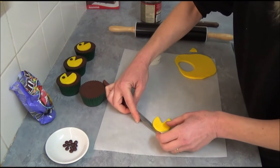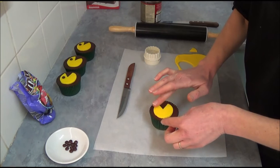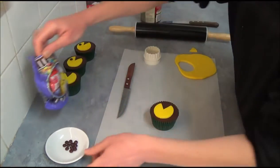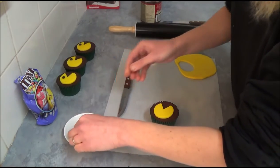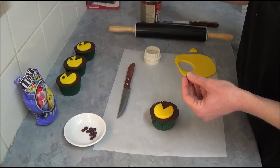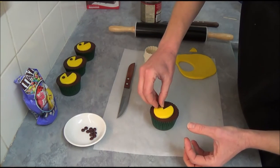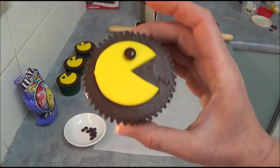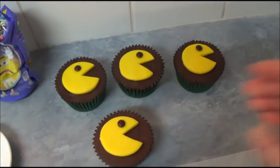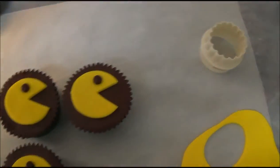Next, we just carefully place it on top of our cupcake. For the eye, we are using mini M&Ms — they come in a packet like that, and we are using the brown ones. With a toothpick, take a small amount of frosting, place it on top, and we can place the M&M for the eye. And here we are — our Pac-Man cupcakes! As you can see, it's very easy to make this sort of cupcake, and they look really great, a nice and neat image.